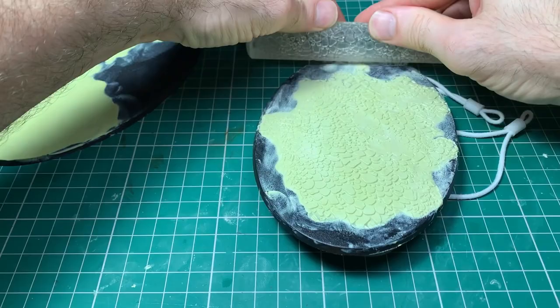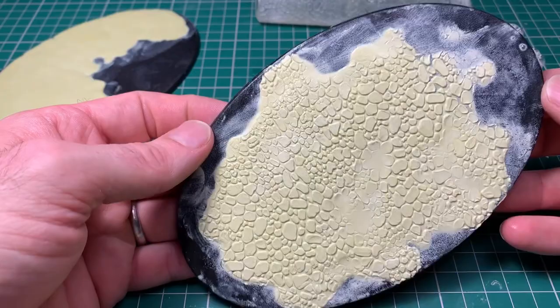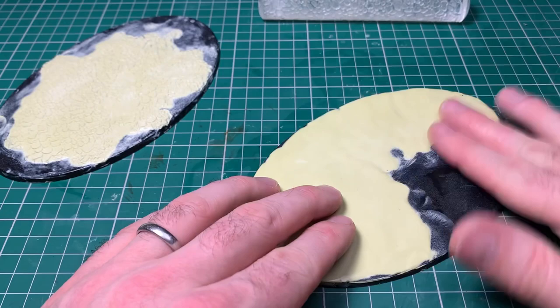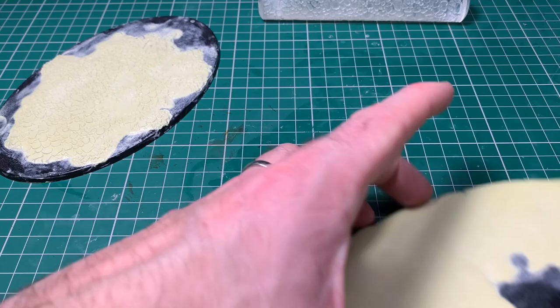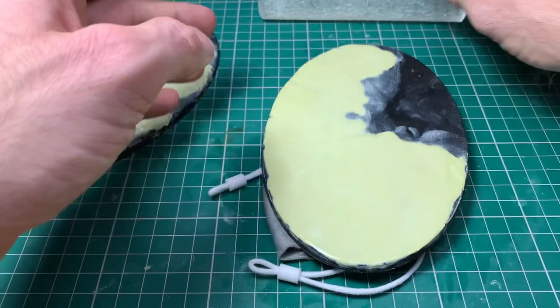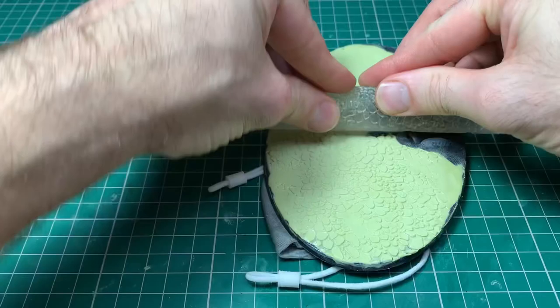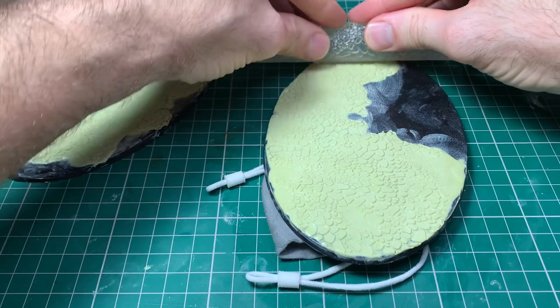Only a couple of patches where detail hasn't been picked up - not a problem on this base because we're going to add other effects. If you want a 100% accurate roll right across the base, you need to get the clay level exactly right, or if you're using a completely solid base, put more pressure on to force excess out. I did the second base in the same fashion - the more pressure you put on, the more you equalize the detail, but the more chance of it sticking and spilling out from the sides.